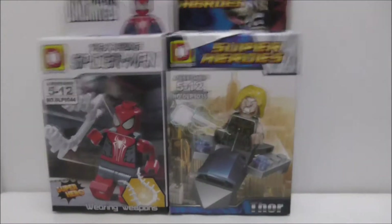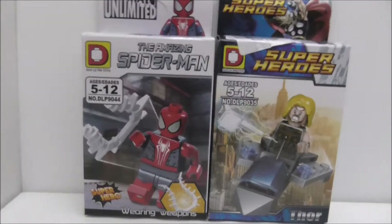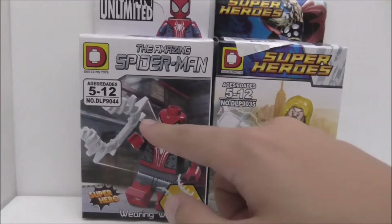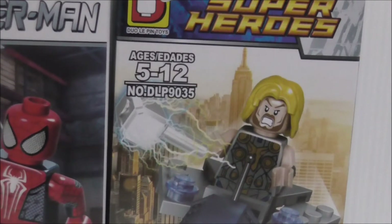Hey guys, this is your RS2 and today I will review the Delapine Like a Bullet Amazing Spider-Man and Thor. So these are the boxes here. They are both from different sets. The Spider-Man and also Thor is recommended for just five plus and this one here is set LP 9044 and this one is the LP 9035.